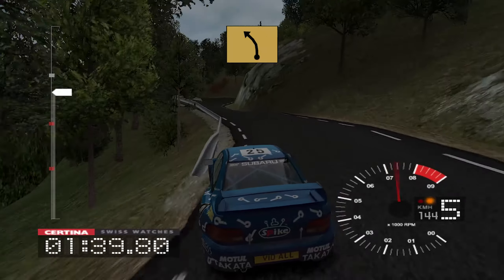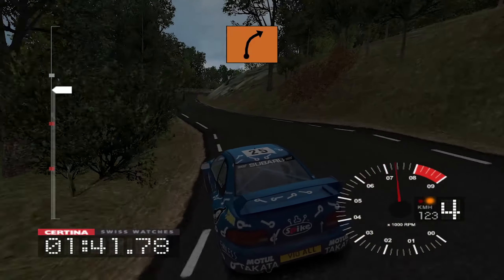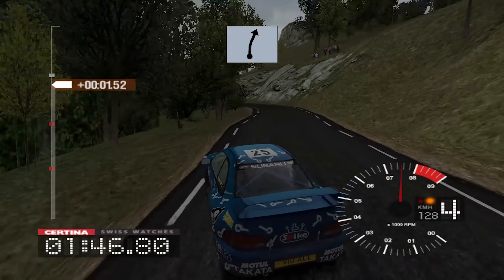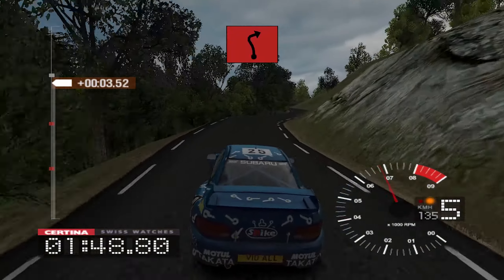30, care 6 left tightens, don't cut, and 4 left, and 4 left.